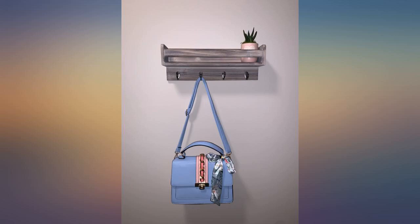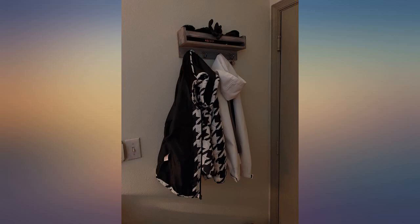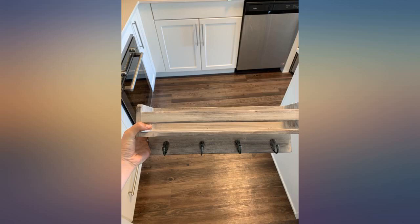Had it for a while. It stays in place and doesn't feel cheap. Looks just like the photo. Sturdy and easy to install.